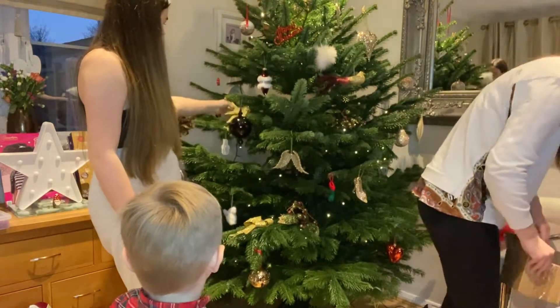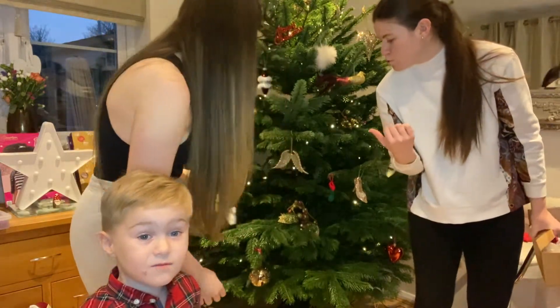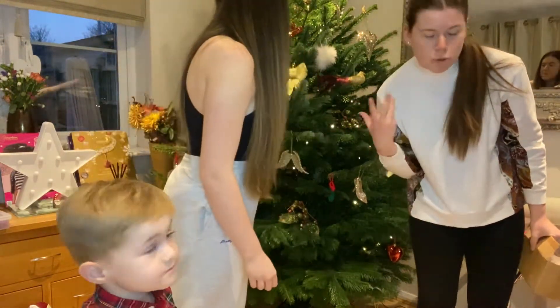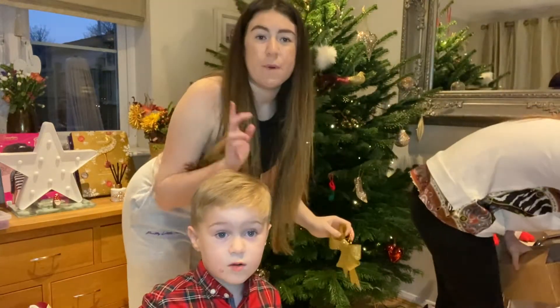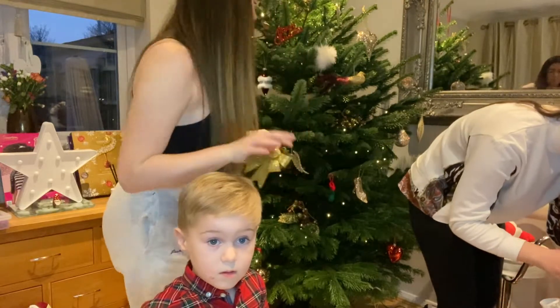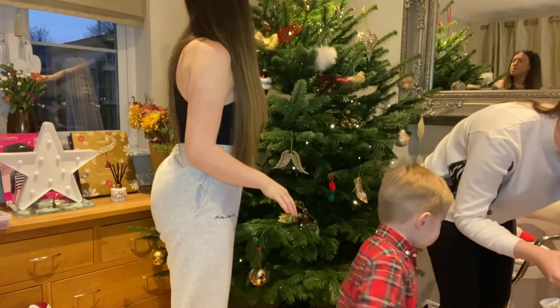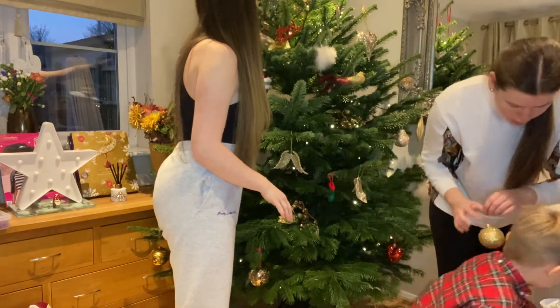Every Christmas, me and Paul put my baubles, but when I disappear they've moved all my baubles around. To be fair, when Mum gets back she'll probably move these all around. But we're trying our best! We're not making a mess — we're trying our best.